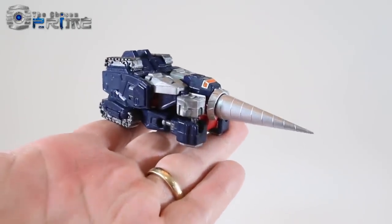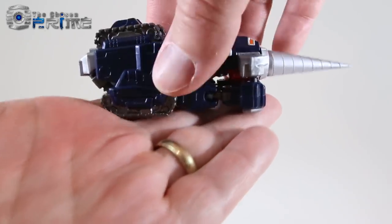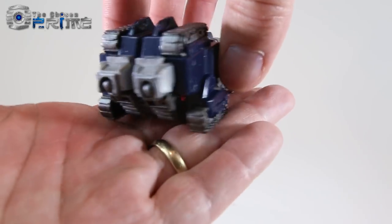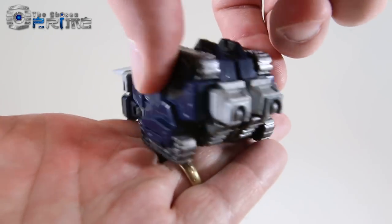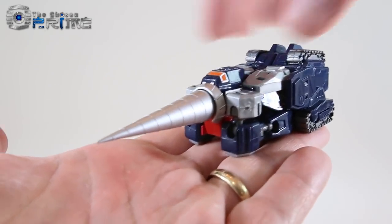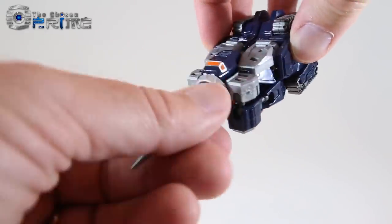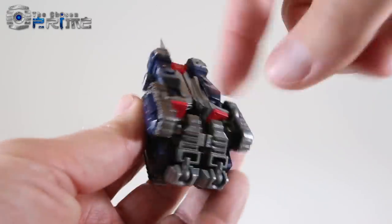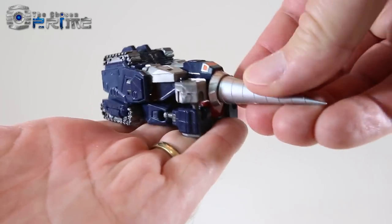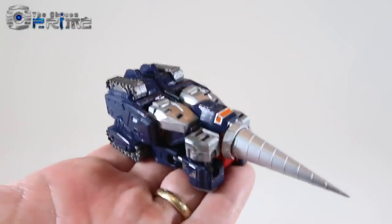Looking at him in his drill tank mode, the deep navy blue is kind of nice and glossy. He's got non-moving tank treads on both the top and the bottom, which makes sense for a drill tank pushing through the ground on both sides. It's a simple looking vehicle but nice looking. Because of the ball joint you can move the drill around. He does have tiny wheels on the underside so he can roll, though it doesn't work exactly the best. It's a nice tiny drill tank that homages the original Machine Robo or GoBot figure.